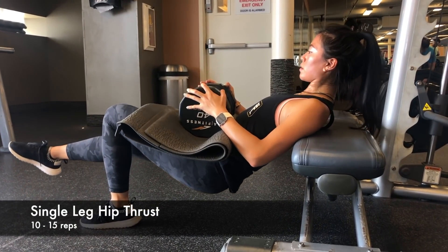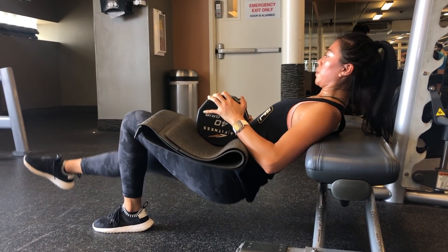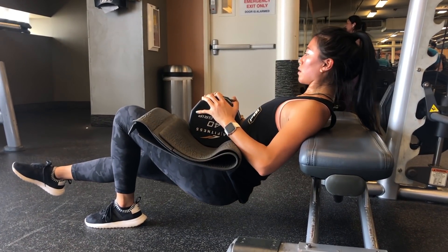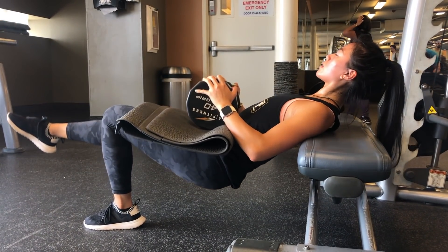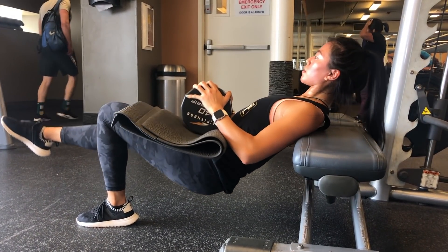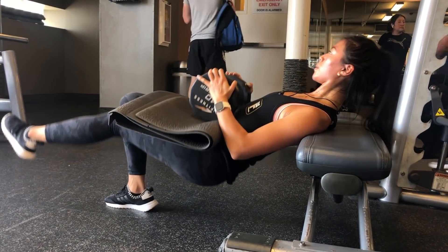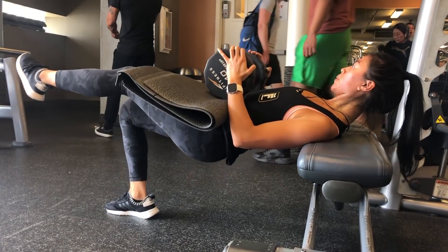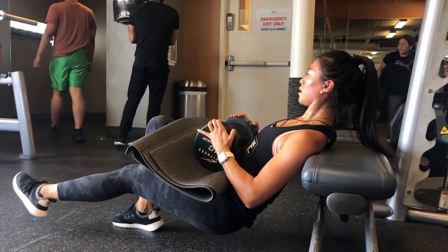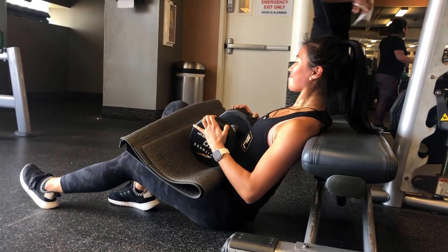Next we go into single leg hip thrusts. If you only have dumbbells, these are a great variation to still get a heavyweight workout. Set up by placing your shoulder blades on the bench, knees at a 90-degree angle, and slowly push up through your heel, thrusting your hips all the way up. I use a pad so the dumbbell is cushioned and doesn't irritate my hips. Do 10 to 15 reps each leg for three sets.